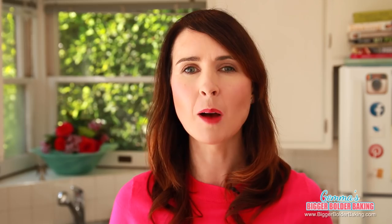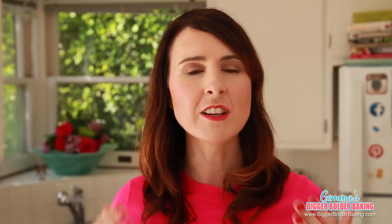My microwave is 1200 watts, so I'm cooking my popcorn for 1 minute 40 to 1 minute 50 seconds roughly. Your timing may vary depending on the wattage of your microwave. You'll know when your popcorn is almost done because you won't hear it popping as much — usually about a second in between pops is when I know it's done.